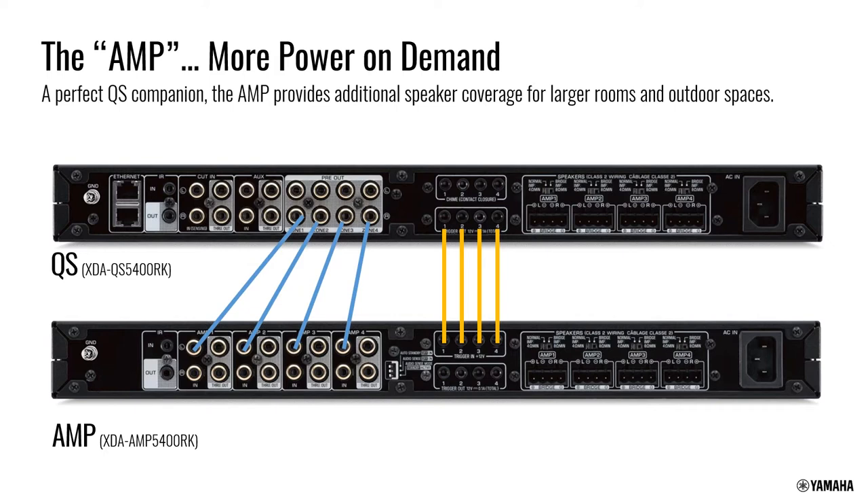The 32-room maximum includes any MusicCast device from the past four years — soundbars, table radios, receivers, all count. The distinction is that if an older model is used as master, you can only link up to 10 total rooms simultaneously. If a 2018 or newer product is the master — like a QS or new receiver — you can link up to 20 rooms.